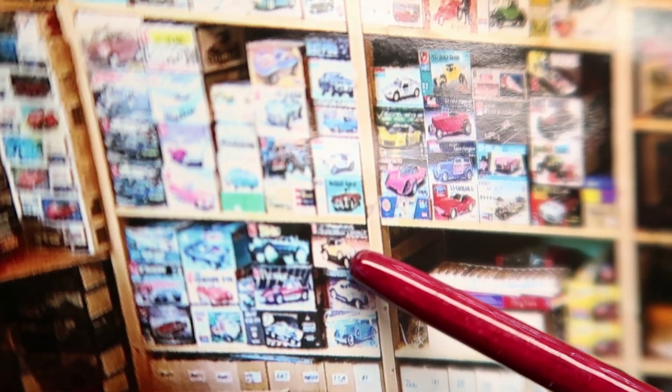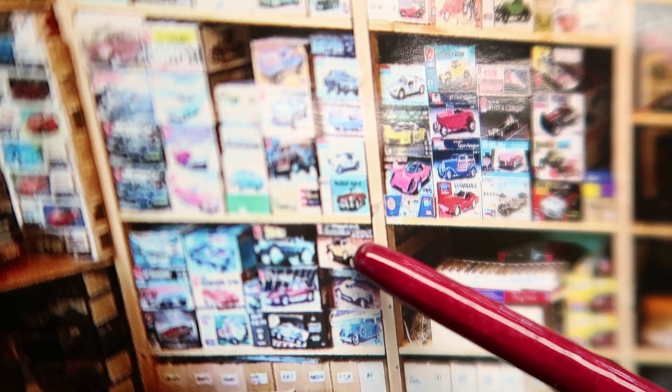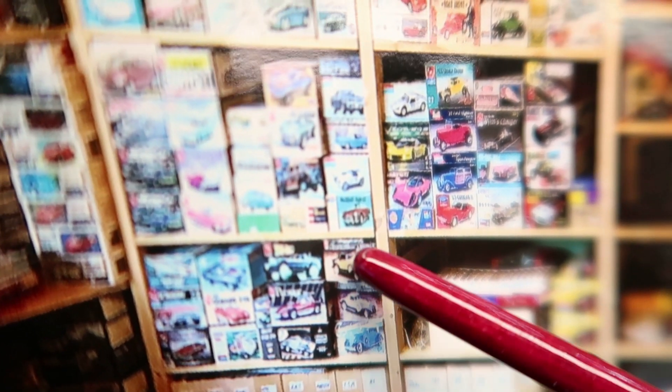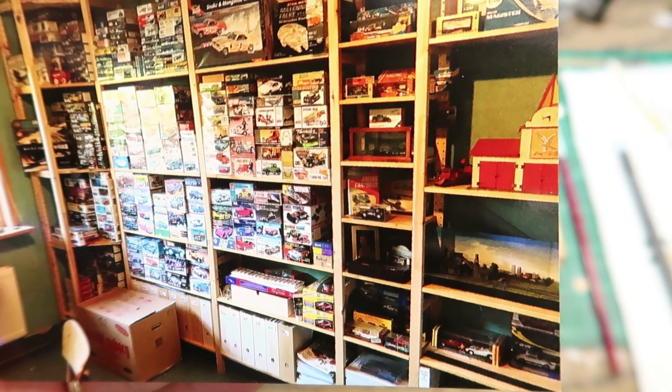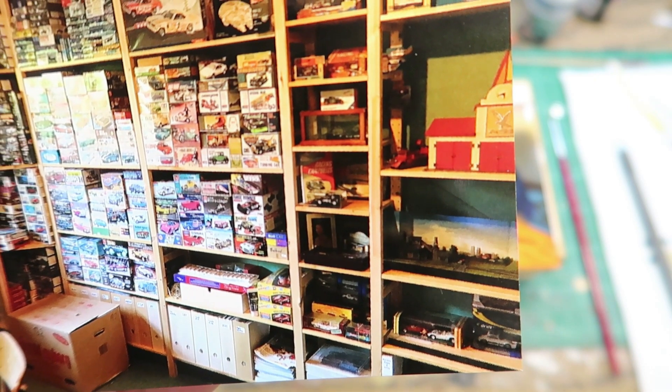I have a friend named Tony Lancer — the connoisseur classic Monogram or AMT — used to be MPC or AMT connoisseur classic. That's the '32 Chevy right there. I want that one. All kinds of cool kits in there.